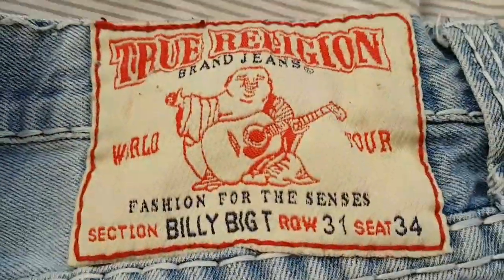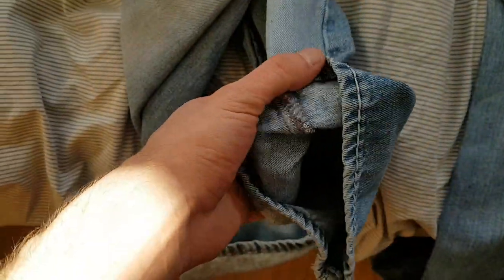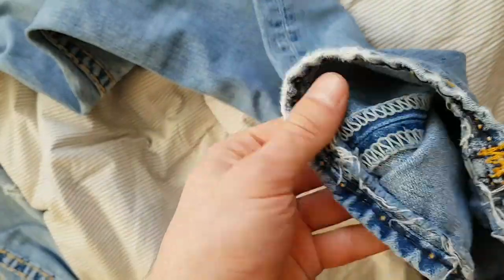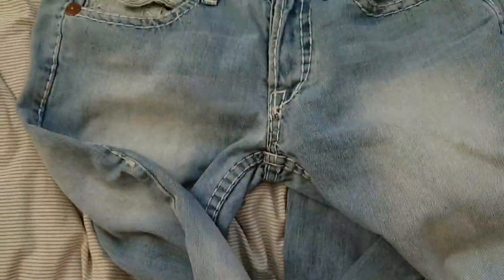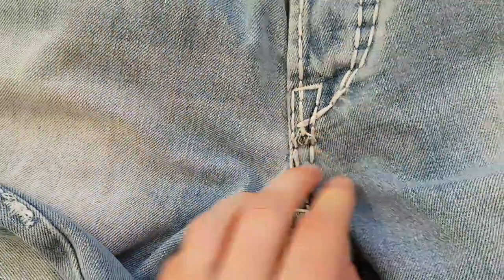For everyone who knows about selvedge jeans — look, the quality here is poor and it has no selvedge. The real one has it here. I'm really amazed at how well they made this fake — it's really crazy. You can also see cheap production here.